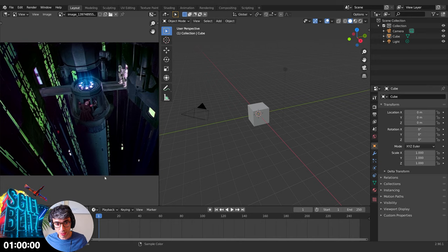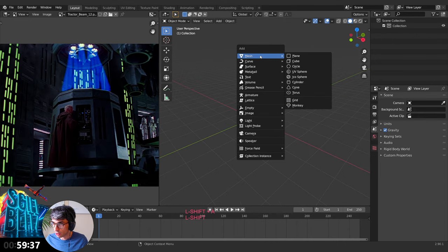All right, here we go — this is the season finale of Sci-Fi Blitz, thank you for joining. Getting started in three, two, one, liftoff. Let's start off with a mesh.